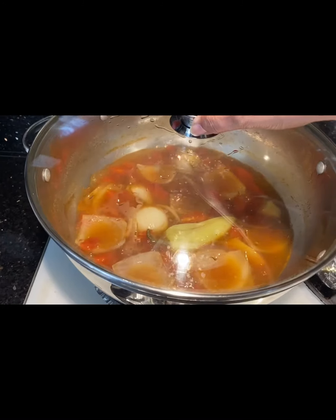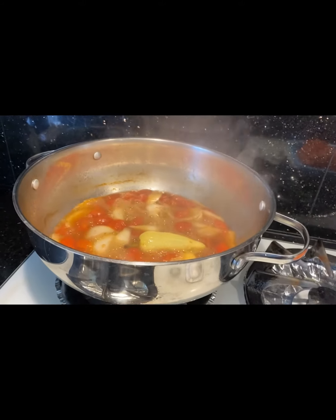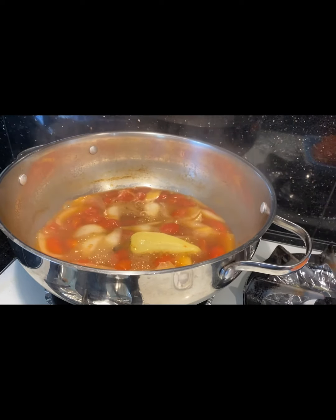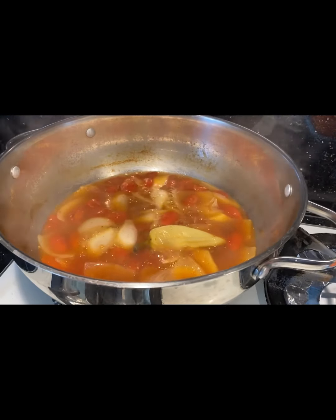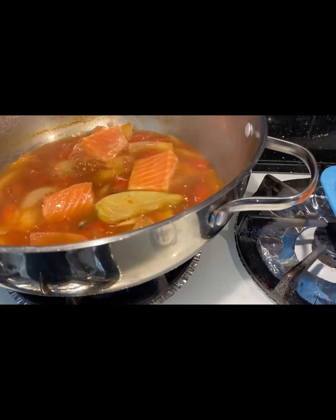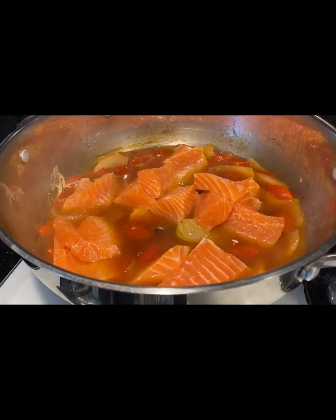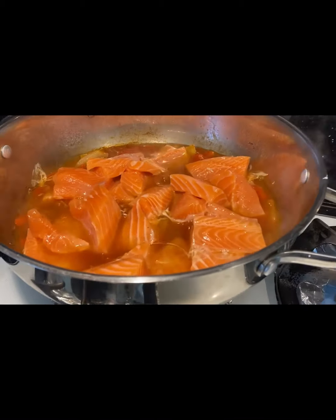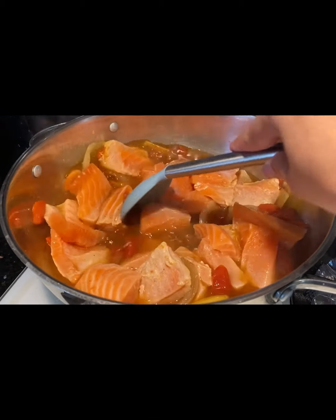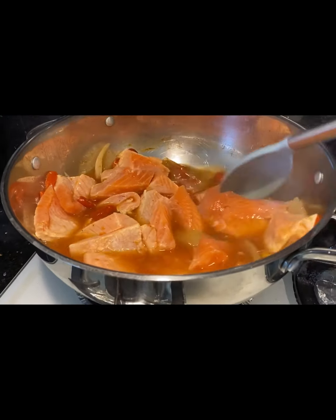Cover your pan and simmer for about 2 minutes, and then after 2 minutes or so you should be ready to add your fillets. Carefully mix and make sure that each fillet is almost if not totally submerged into the liquid.